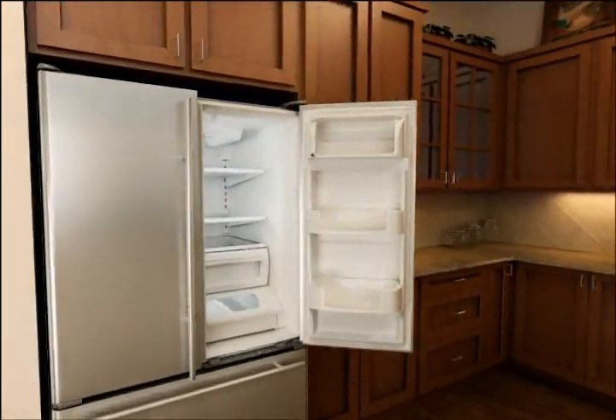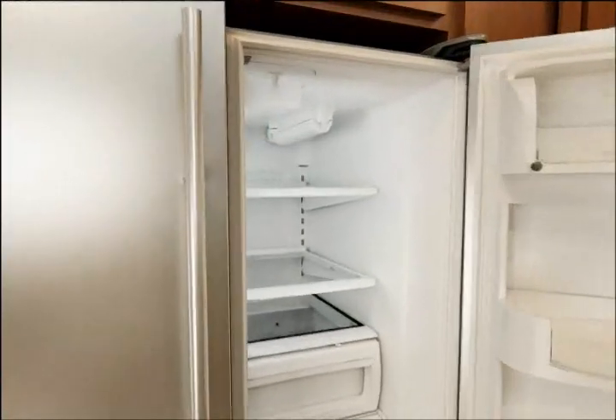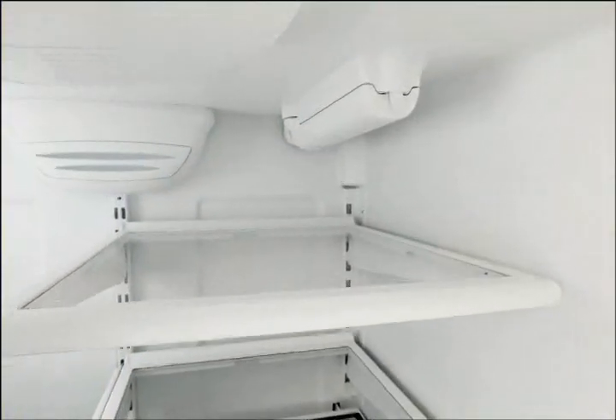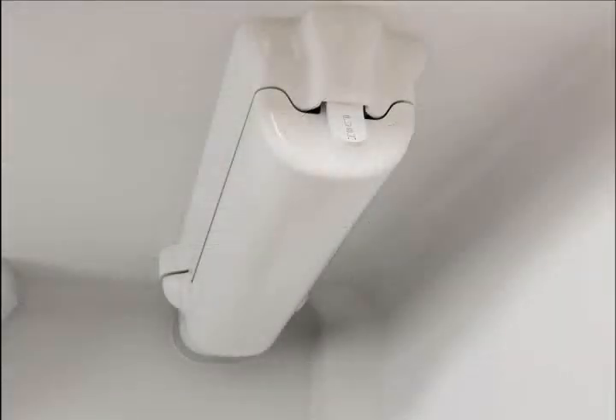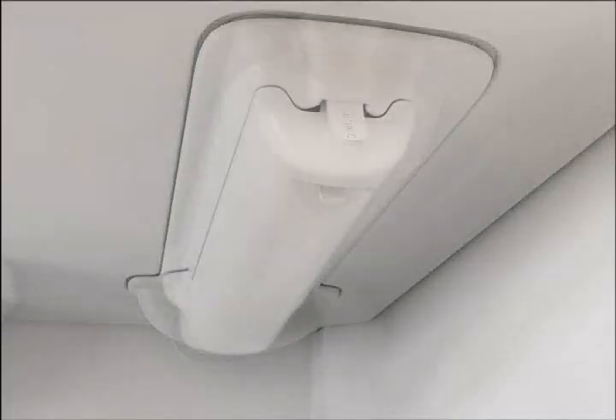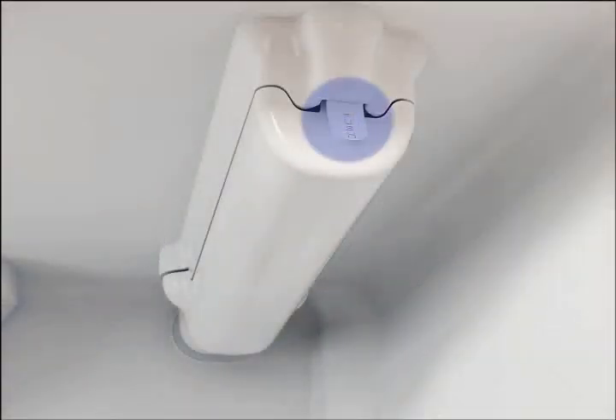Locate the water filter cover in the upper right hand corner of the refrigerator interior. Filter covers will have one of two different types of releases: push or pull. The push style can be identified by the word 'push' embossed on the tab on the cover end facing out.